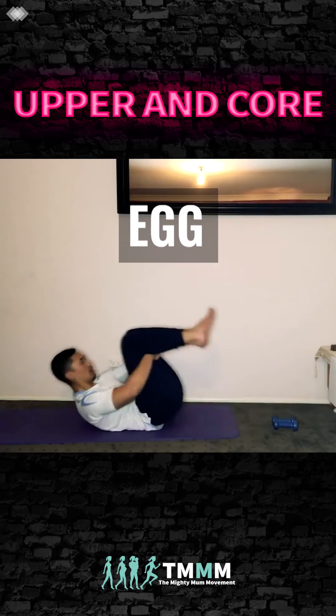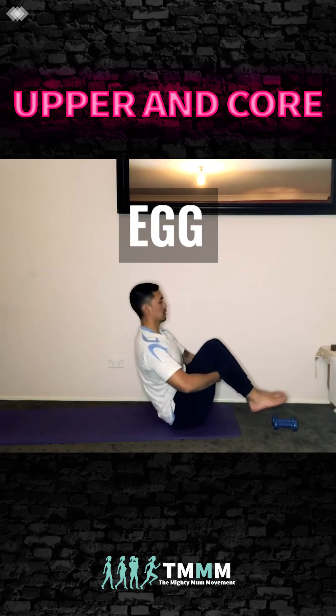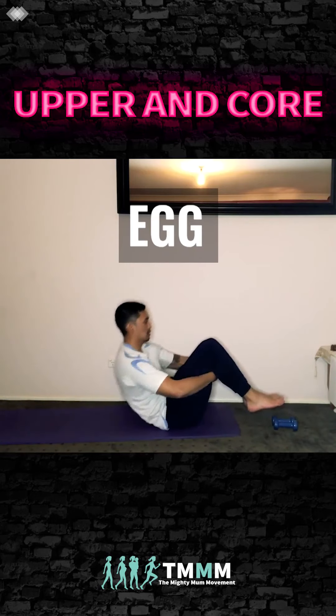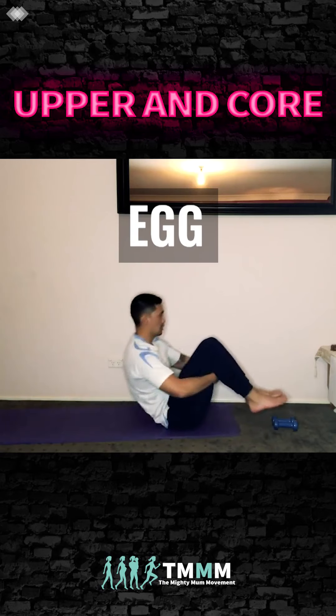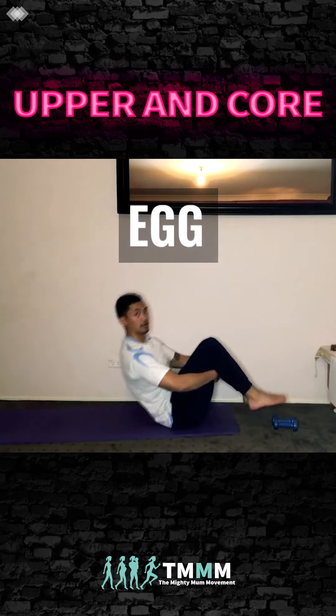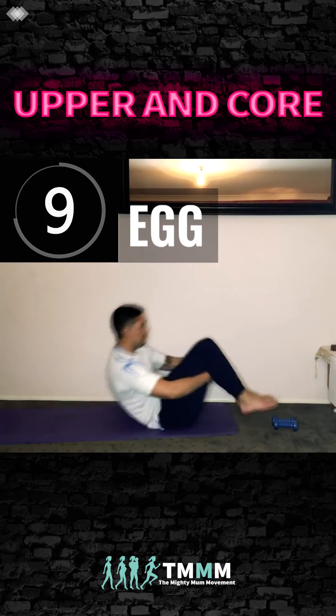Now we're going into an egg position — hands behind your thighs, lift the chest up. Your feet don't touch the floor. If they do touch the floor that's totally fine, but try to balance at the top using your core. Squeeze — nice work.